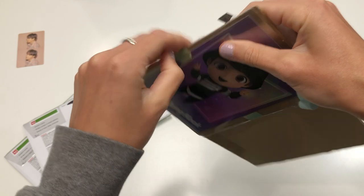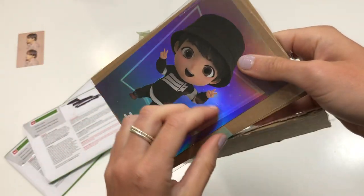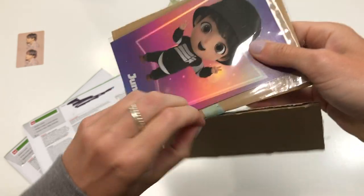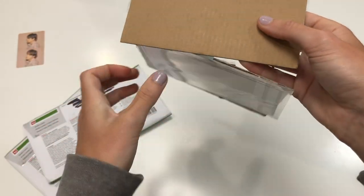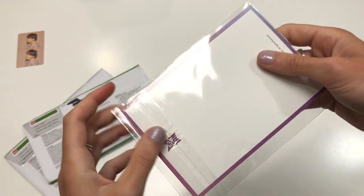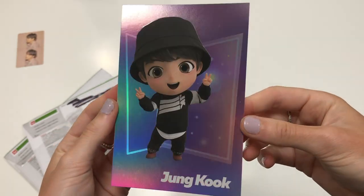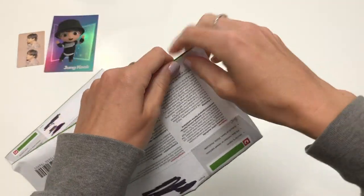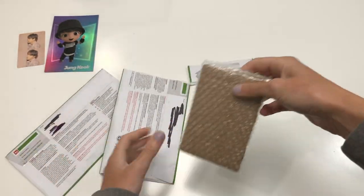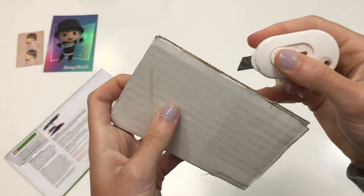I wasn't actually planning to collect this type of stuff — I don't collect any BT21 or any of that — but this is holographic and it's so stinking cute. I didn't buy the set, but Pearl put this up and I was like yep, I'm going to get it. Sparkly boy — he's so pretty. Tiny tan. But again, I'm not collecting them.